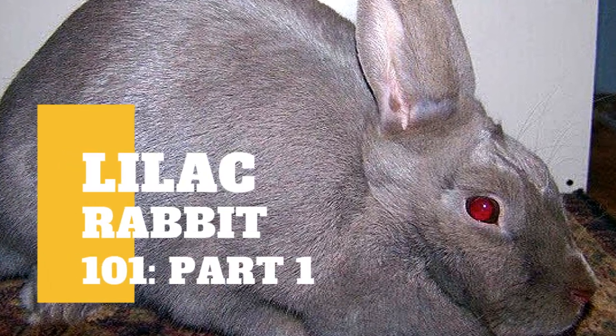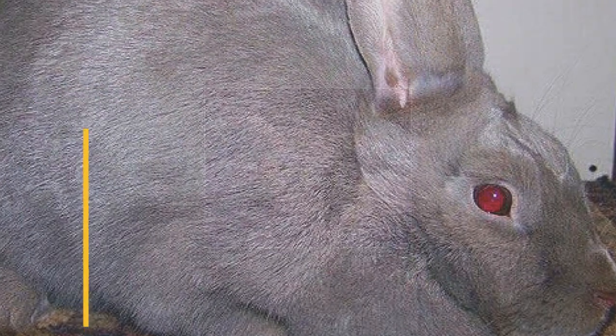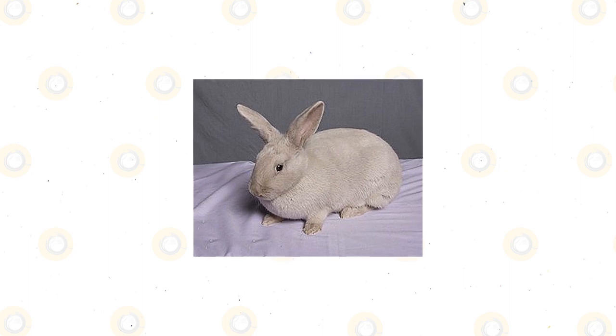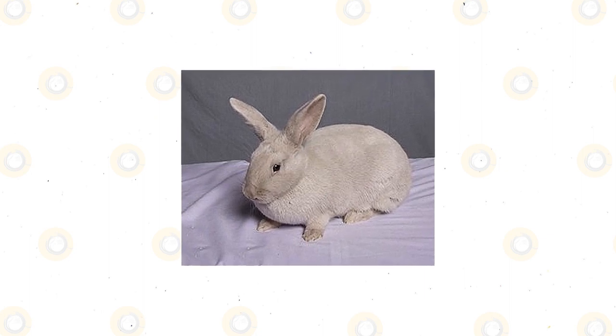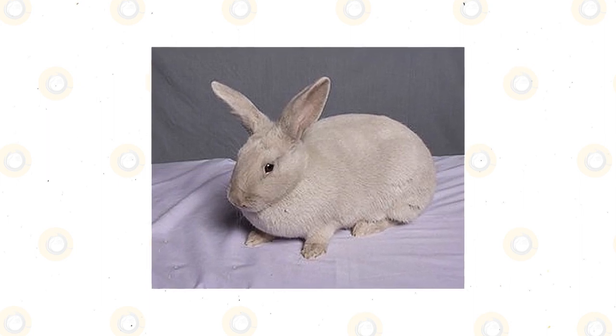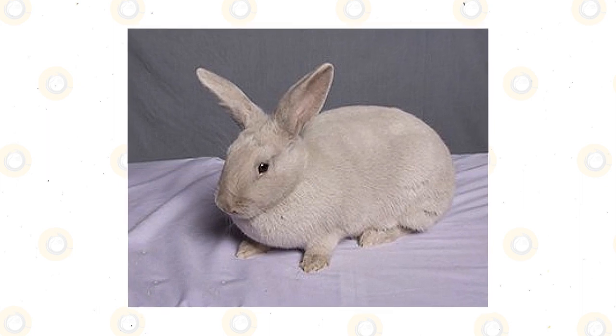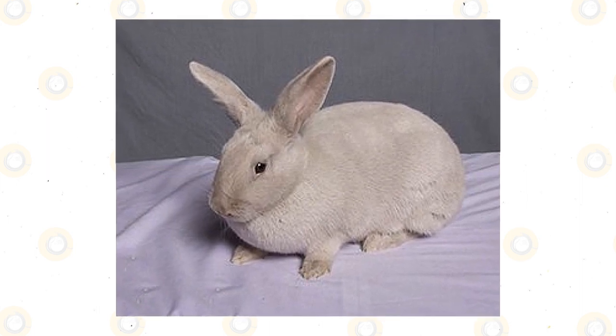The Lilac Rabbit is a small to medium-sized breed bunny that weighs around 6 to 8 pounds when it reaches maturity. It has short and moderately upright ears that measure up to 3.5 to 4 inches long. Lilacs have a short body with a petite rise at its upper line, well-furred, wide haunches, and a short head. It has a dense body shape with a plainly described purple to grayish color.